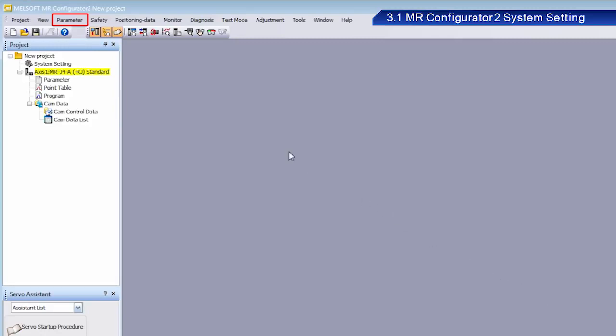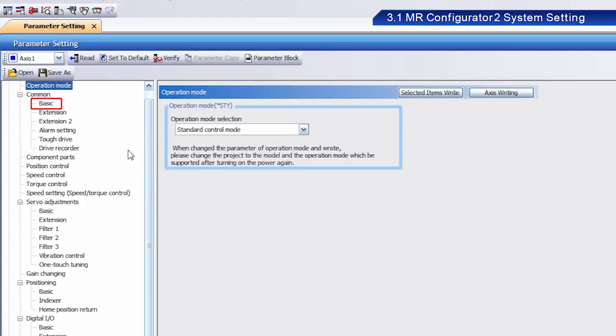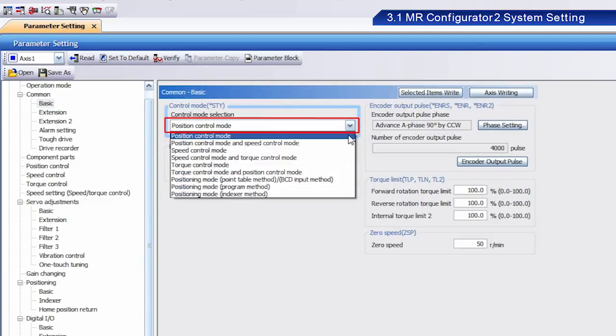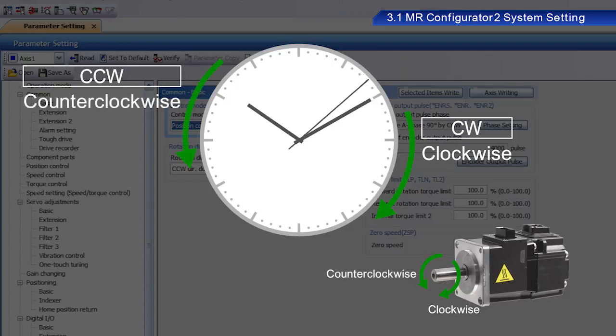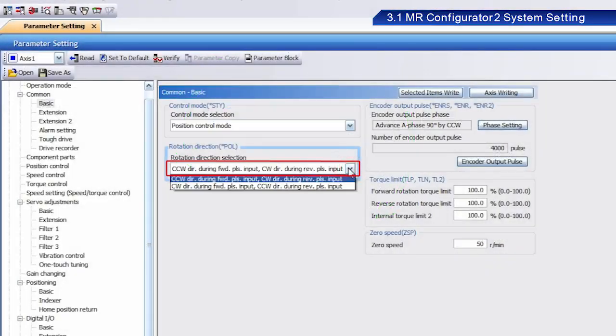From Parameter, click Parameter Setting. Click Basic. From the Control Mode pull-down menu, select Position Control Mode. Next, select Rotation Direction. CW refers to clockwise and CCW refers to counterclockwise regarding the direction of rotation. Select CCW direction during Forward Pulse Input, and CW direction during Reverse Pulse Input.